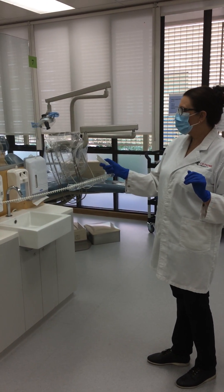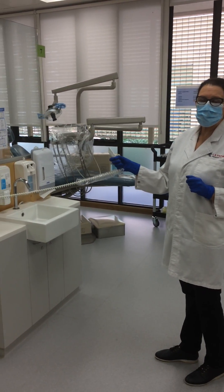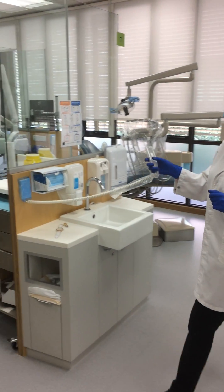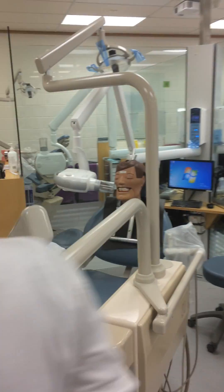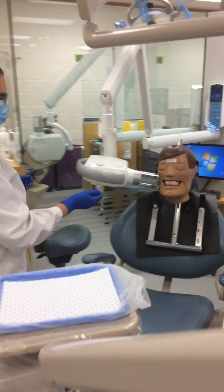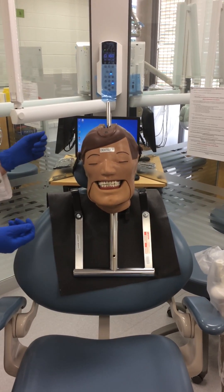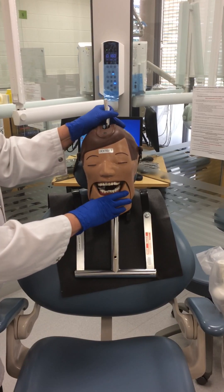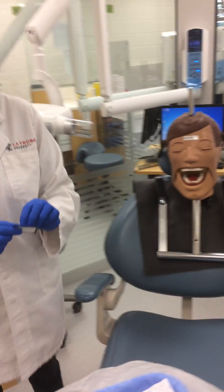You press the button and the radiograph has been exposed. You place this back, then go to your patient and move the X-ray head or PID away. You open up and remove the phosphor plate.